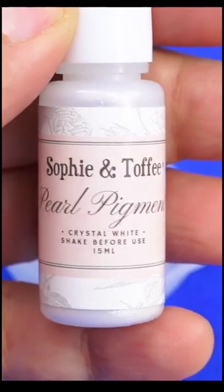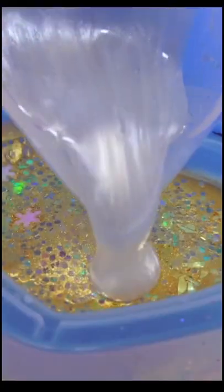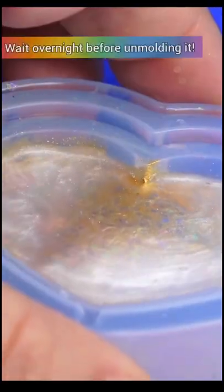Then you're going to mix your resin again, add some pigment — acrylic paint works too — and put it in the back so that our backing is even.